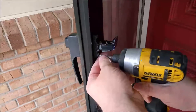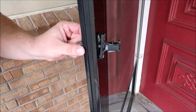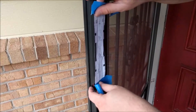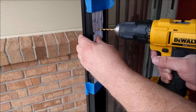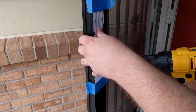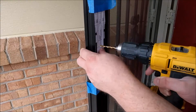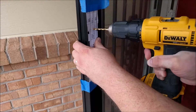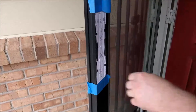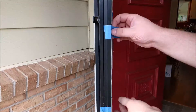Now that we know what we're doing, let's take the old handle off because that's a piece of junk. Now we put the template on — it has instructions on how to cut it, so make sure you follow those. What I first do is drill a pilot hole with a much smaller drill bit than is required on both sides.